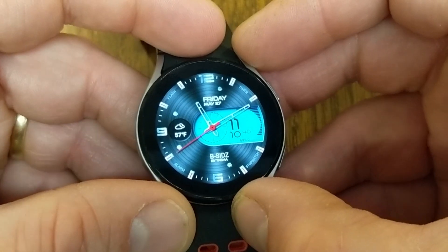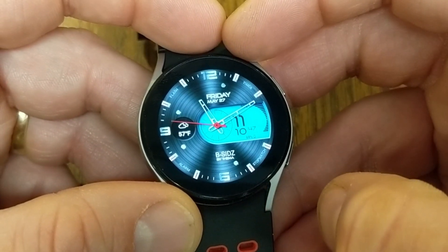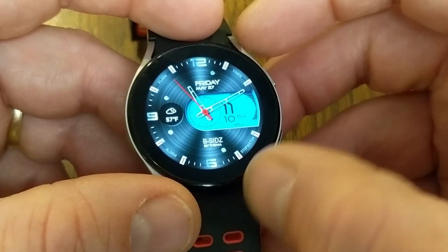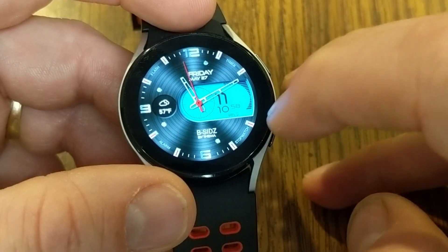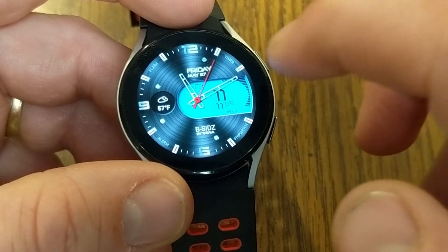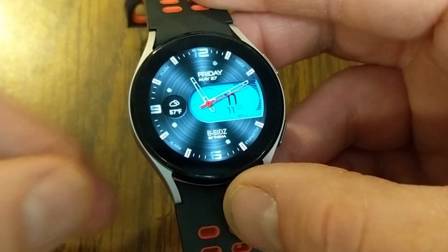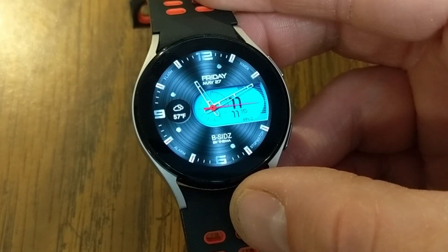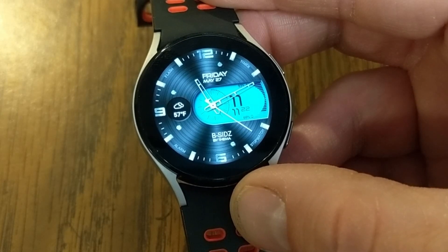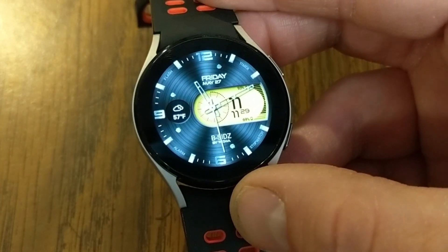This watch face is B-Sides. The analog clock is the main dominant feature with a textured background. It shows weather in the corner, phone battery life, and hot buttons for timer, stopwatch, alarm, and flash. With the free version you can customize the hands — change the seconds hand color and also change the blue digital background to something different. Lots of style and color options for the B-Sides watch face.